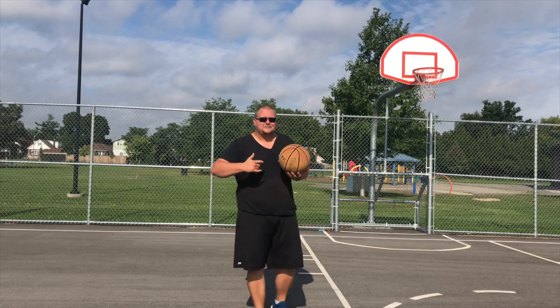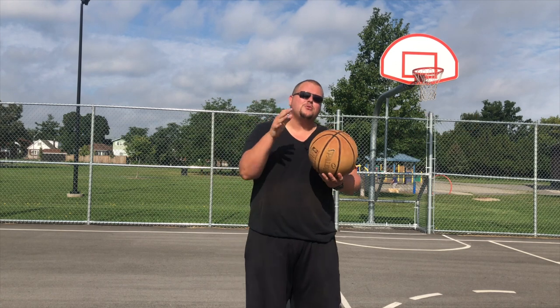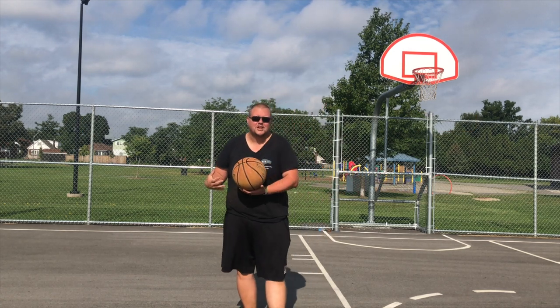Hey basketball players, my name is Alan from Hell's Basketball Training and today I'm going to talk to you about how you can set effective screens for your teammates so that you can get them open for either open shots, or yourself open for open shots as well.